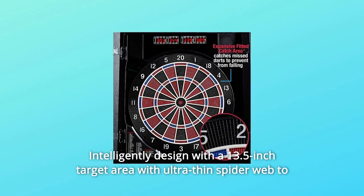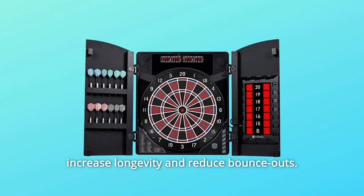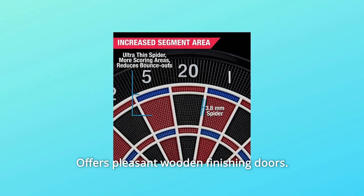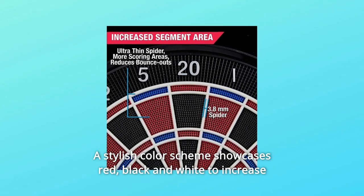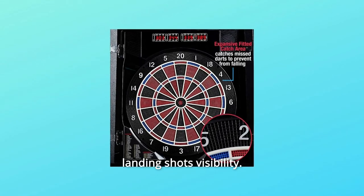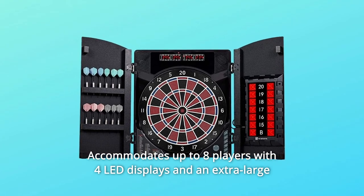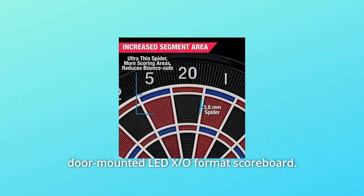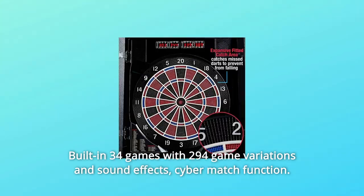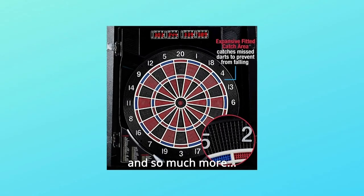Number 4: Intelligently designed with a 13.5-inch target area with ultra-thin spider web to increase longevity and reduce bounce-outs. Number 5: Offers pleasant wooden finishing doors. Number 6: A stylish color scheme of red, black, and white to increase landing shot visibility. Number 7: Accommodates up to eight players with four LED displays and an extra-large door-mounted LED X.O format scoreboard. Number 8: Built-in 34 games with 294 game variations, sound effects, cyber-match function, and more.